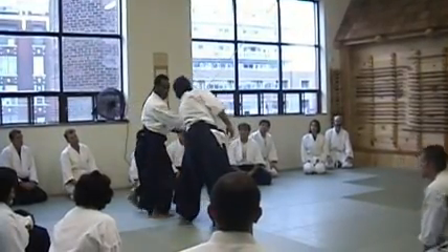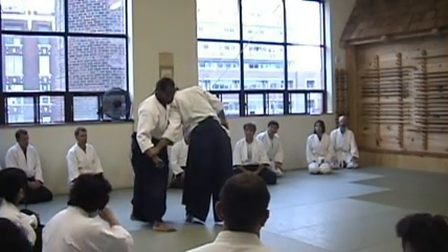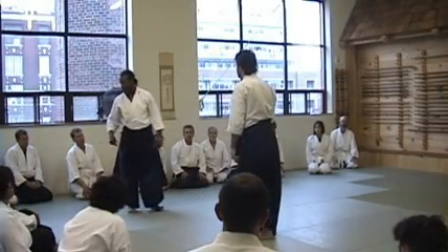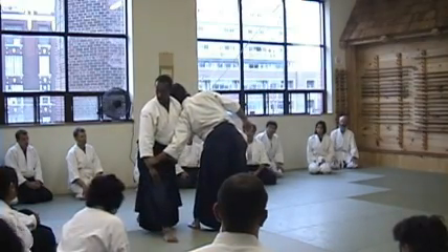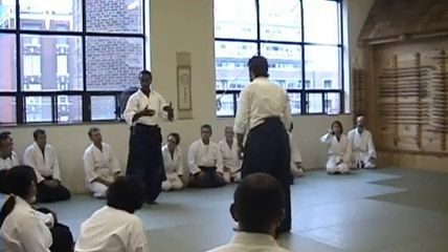Close the space first, so you already have the contact. So when you're stepping, you should already have contact. This step that goes through is not the one that makes the contact — it's the first one. So this first step should put you at the shoulder. If it doesn't, then you can walk into somebody that's standing right in front of you. You won't have the extension to go through.